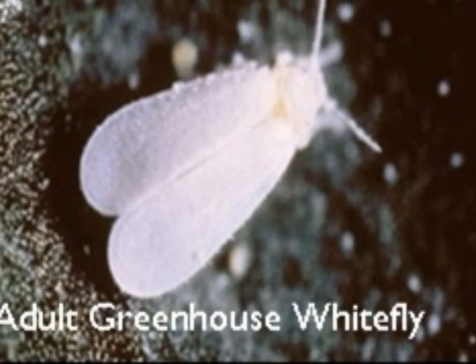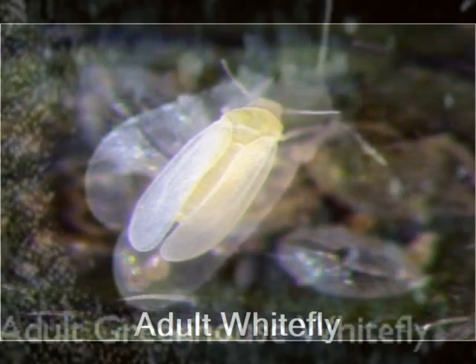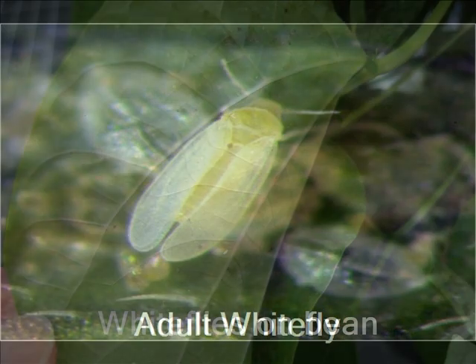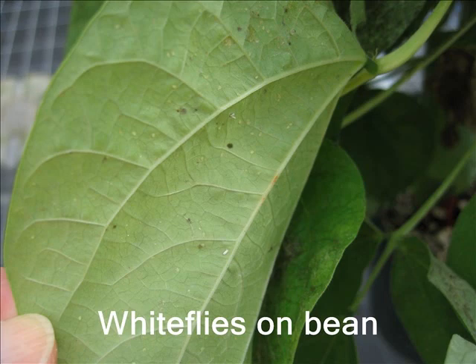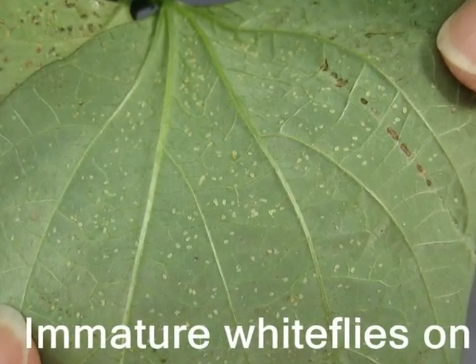You will notice the adults fly up in clouds when you disturb the foliage of an infested plant. Whitefly adults look a little different with each type. You may not notice many whitefly adults on the back of this bean leaf, but there are many immatures there. Take a closer look at this leaf — it is covered in whiteflies.